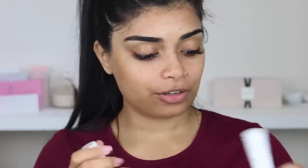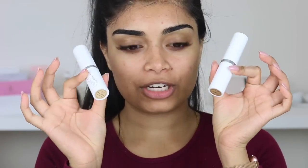Hi everyone, welcome back to my channel. So today I am going to review the new Colourpop foundations.